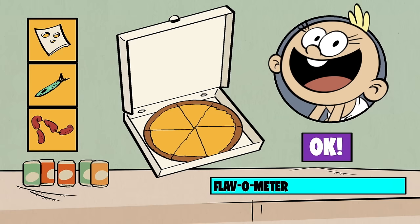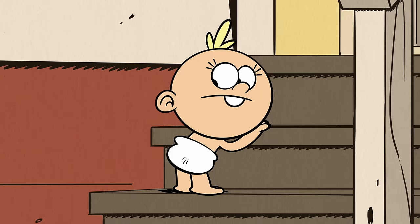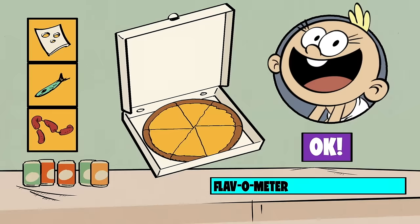Last and littlest, Lily. What would she want on her pizza? Lily, that's not a topping. We'll just give you a regular plain pie and cut it into baby-sized pieces.